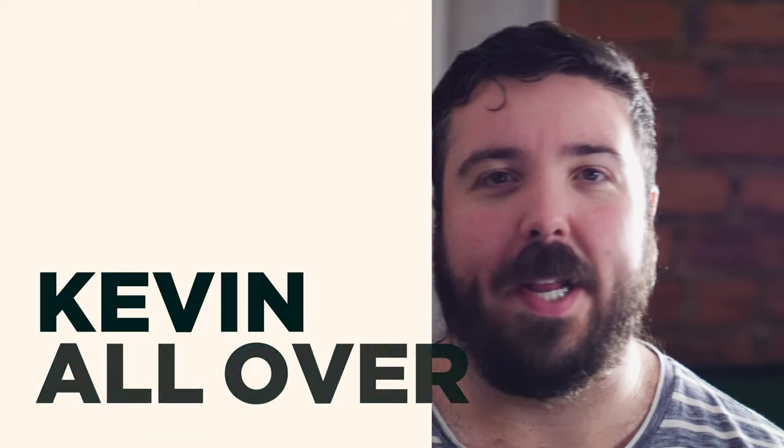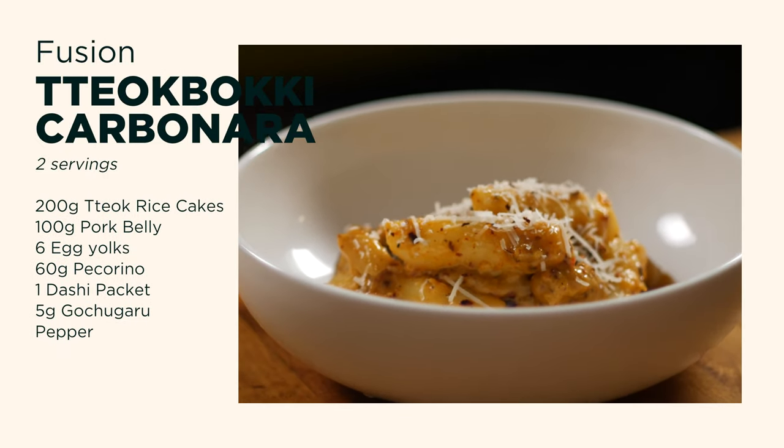Hey, welcome back. Today I'm going to be combining two comfort foods from opposite ends of the earth. It's tteokbokki carbonara.